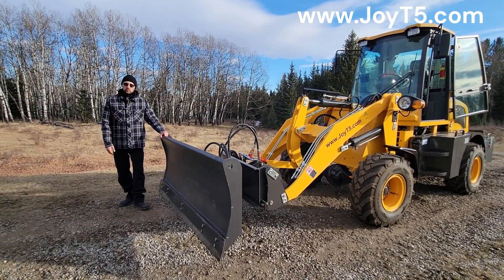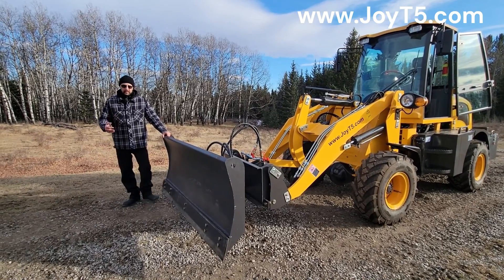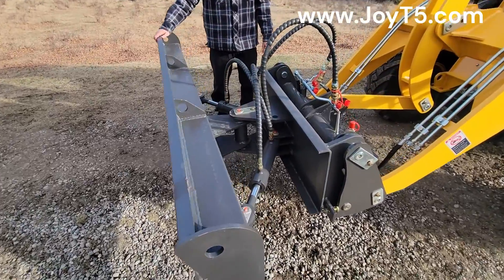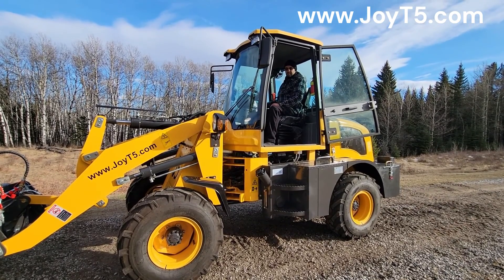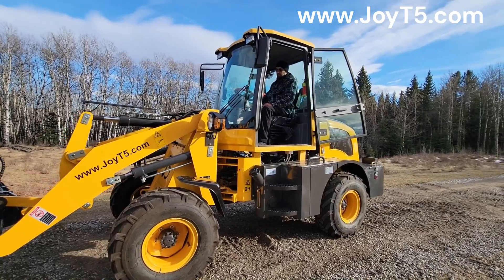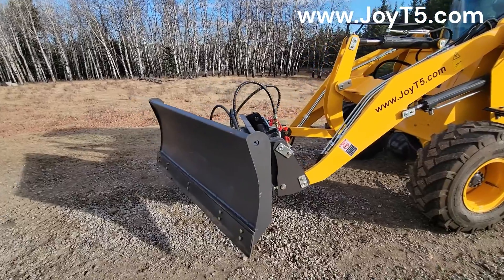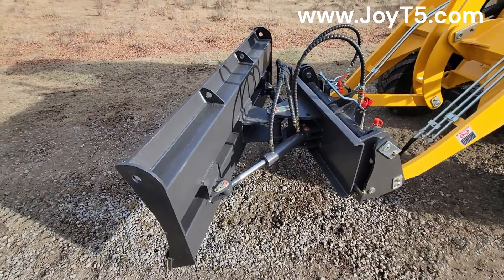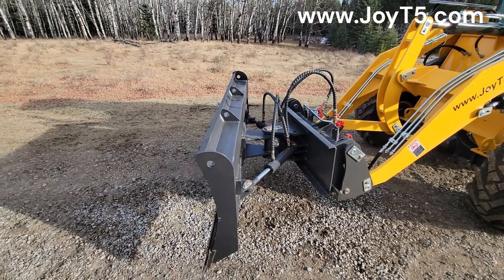This is the snow blade attachment with a rubber bottom to protect the pavement. If you come around to the back you can see the two hydraulic cylinders that control the angle of the plate. We're going to show you how the plate can change its angle with the pull of a lever from inside the cab. You can take any angle within the range and plow away.